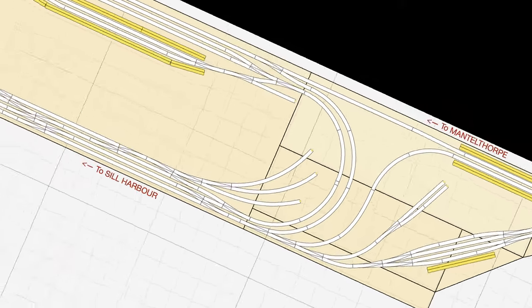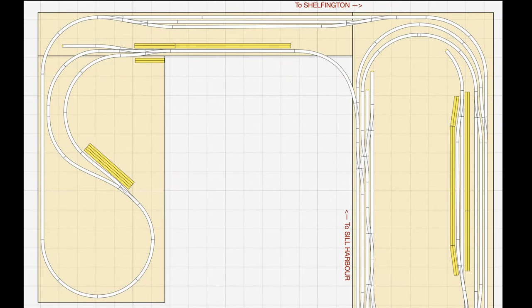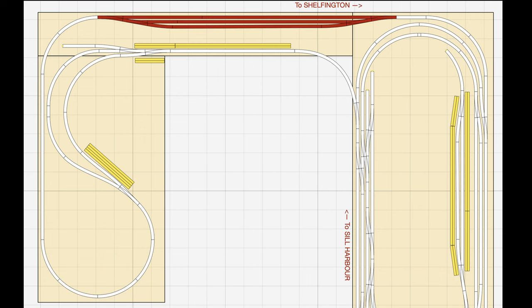Moving off the main baseboard and into the Sill district of the layout, the single line nature of the track has made it a lot easier to convert to Unifrog points. There is very little difference to version 42 of the layout as the line runs through Sill Harbour station, around Sill Harbour, through Sill Fish Market, and then turns around Sill Hill on its way up the incline towards Sill Fiddle Yard.